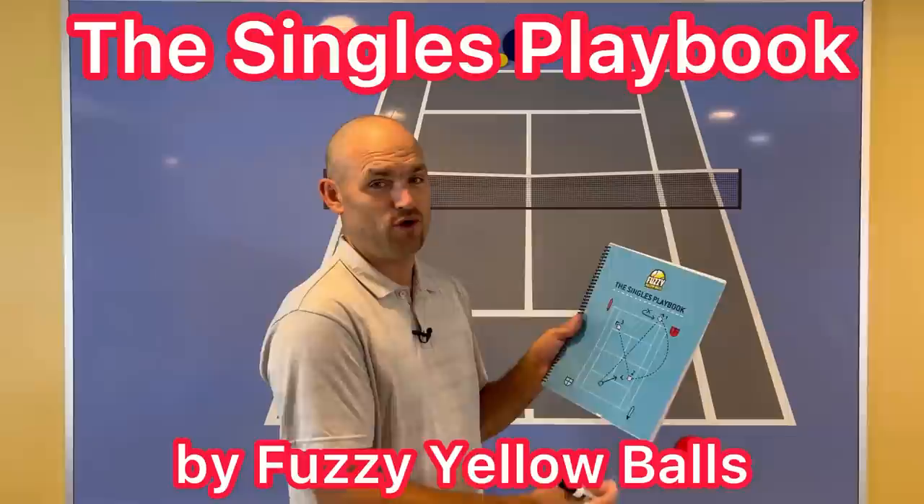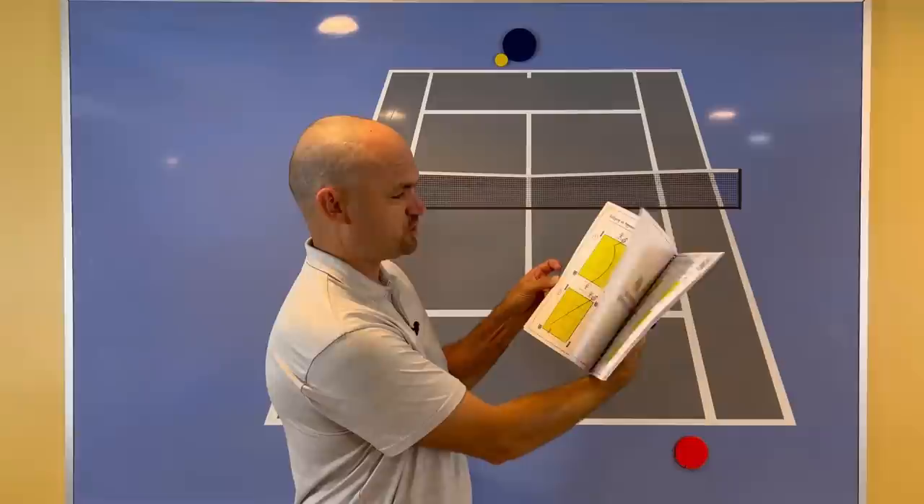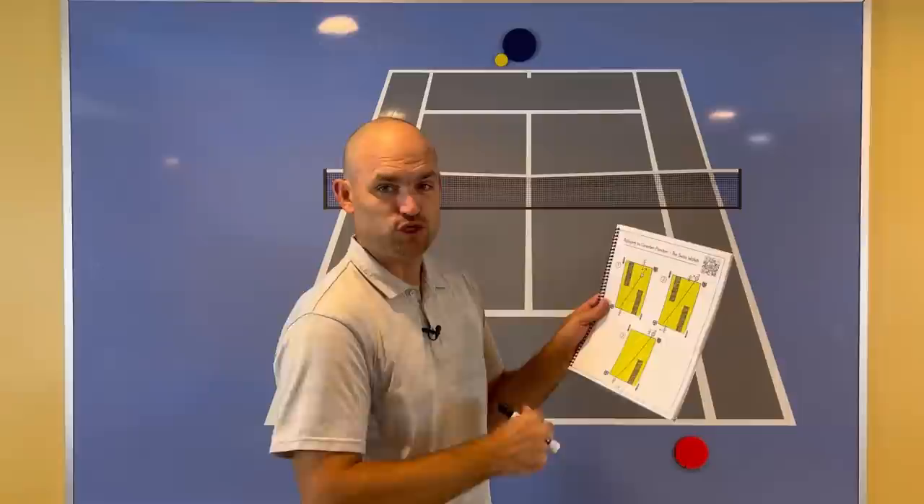If you love strategy as much as I do, you need to pick up a copy of the Singles Playbook by Fuzzy Yellow Balls — over 50 pages of strategy to help you beat your toughest opponents. Each strategy comes with a QR code; just hold your phone or tablet over it and up pops a video of Will Hamilton from Fuzzy Yellow Balls teaching you exactly how to use that tactic. What we're about to talk about is called the Swiss Watch, found on page 20 — named because Roger Federer uses it all the time. Use my link in the description to pick up your copy.